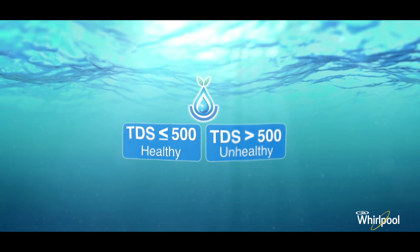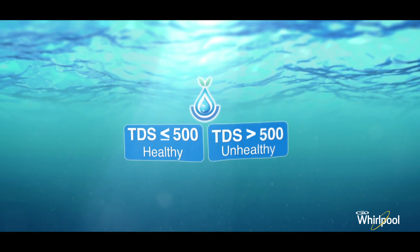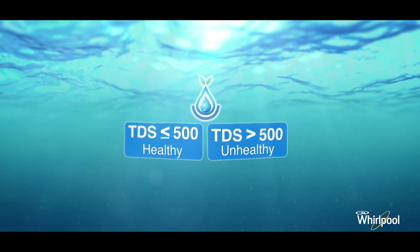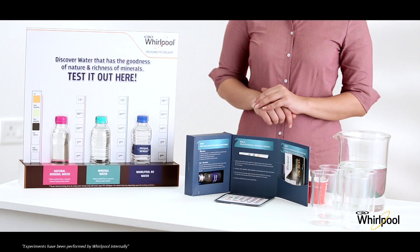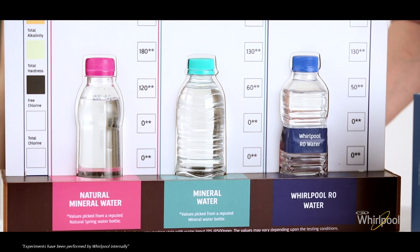TDS level is defined as the amount of dissolved solids in water, which also includes minerals and salts essential for well-being. WHO recommends water with a TDS less than or equal to 500 as healthy, and water with a TDS level more than 500 as unhealthy.